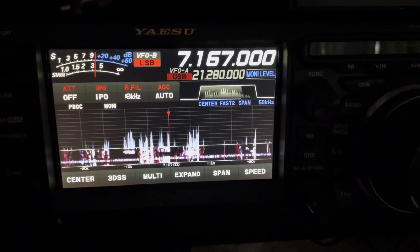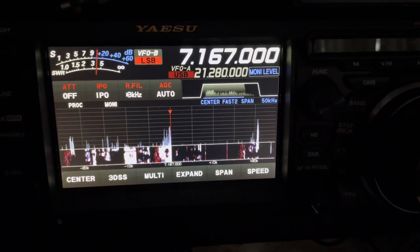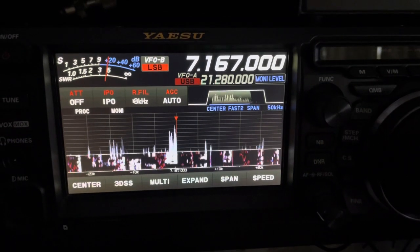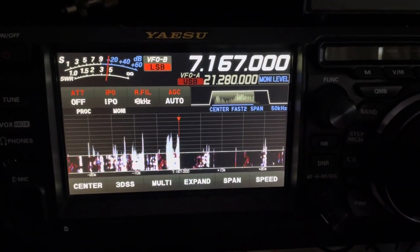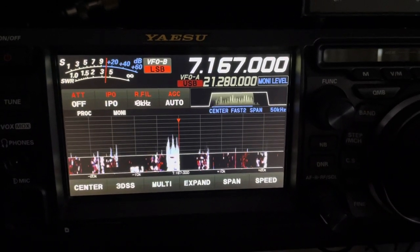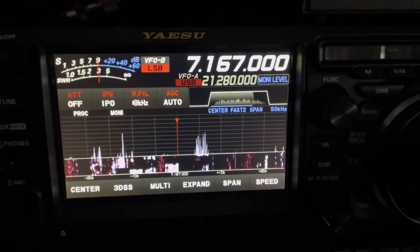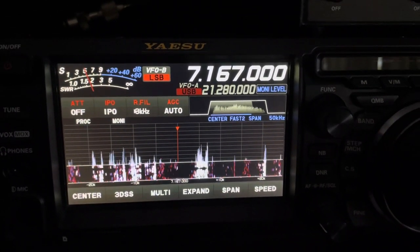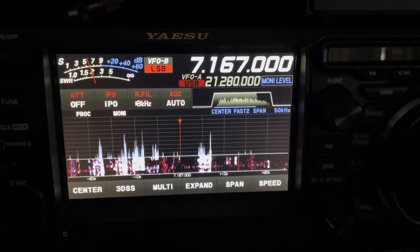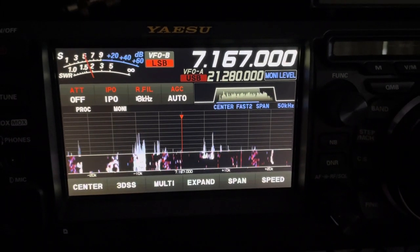This is an update on the loop on ground receive antenna. I'm still liking it. I'm going to do a demonstration between the loop on the ground and my Hustler 4BTV on 40 meters. We're coming up on gray line — it's just before 7 p.m. and it's March. We've still got some daylight left, but we are in the gray line window now. We'll see what we can hear. As you can see, there's a lot of activity.